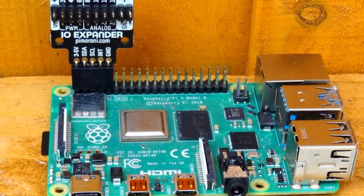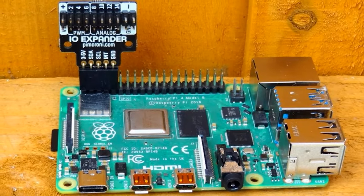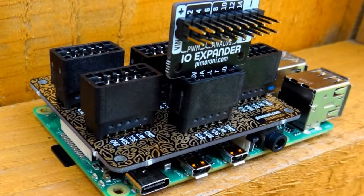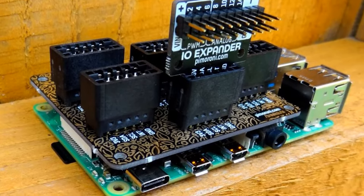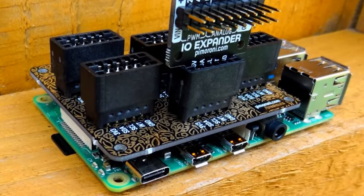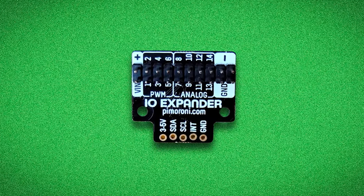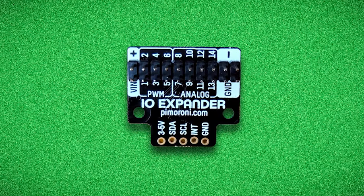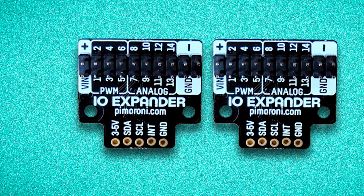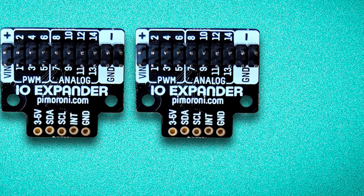The Pimoroni IO Expander is not a typical hat board for the Raspberry Pi. Measuring a mere 1x0.9 inch (25x23mm), the board has only five connections which are made to the GPIO. The need for so few connections is due to the IO Expander using I2C, a two-wire serial communication protocol. These five pins can be soldered using the included male/female header pins, then placed atop the I2C pins of the GPIO. This design is deliberate as the IO Expander is part of Pimoroni's Breakout Garden range of boards. There's nothing not to like about the Pimoroni IO Expander — small in size but big in features — and it should be in the bits box of every Raspberry Pi enthusiast.